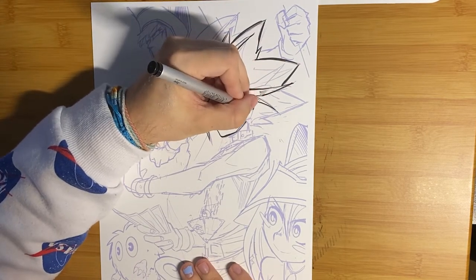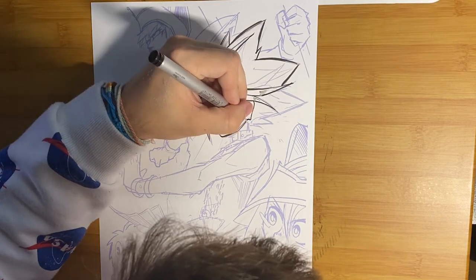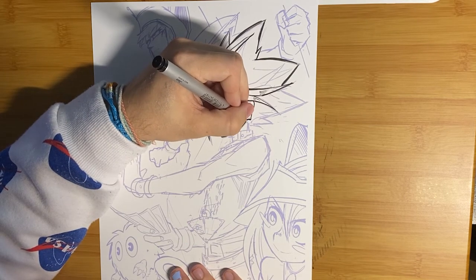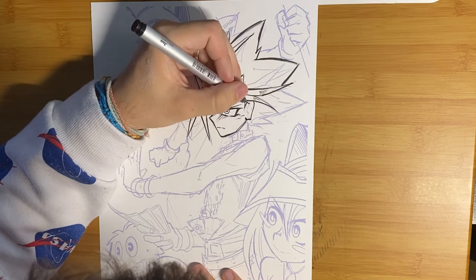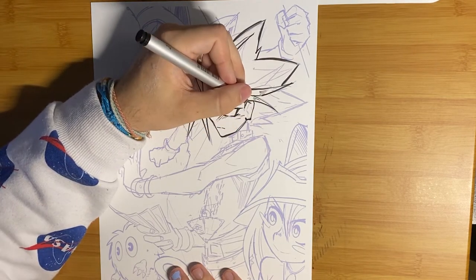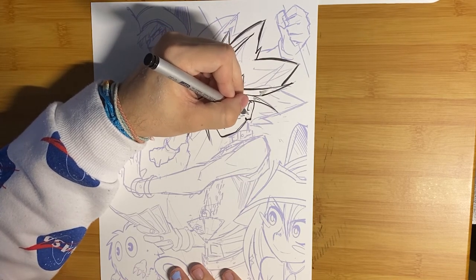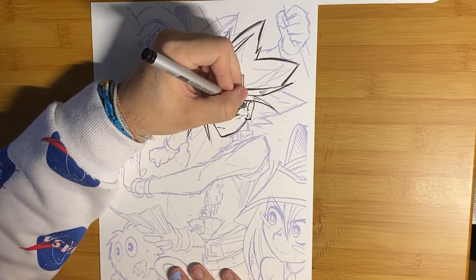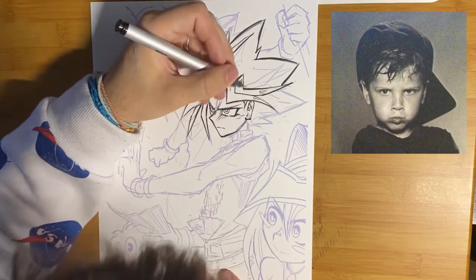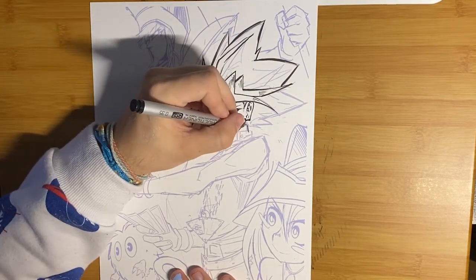I got way more into Yu-Gi-Oh than I did Pokemon as a kid. I think the designs were just cooler — more my sort of thing. Pokemon is a lot cuter and rounder, whereas Yu-Gi-Oh is a lot sharper and kind of gritty. And I was a sharp, gritty kid, so I latched onto Yu-Gi-Oh. It also had a kick-ass show.